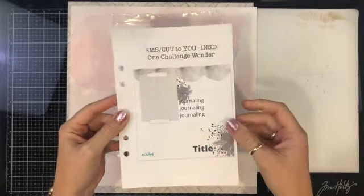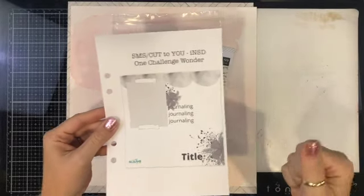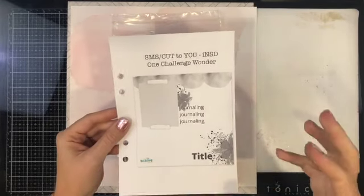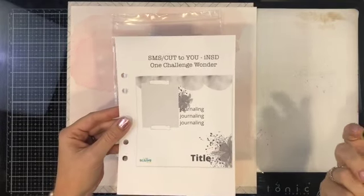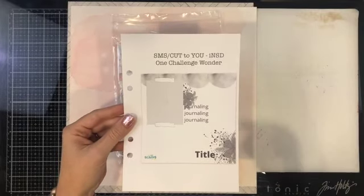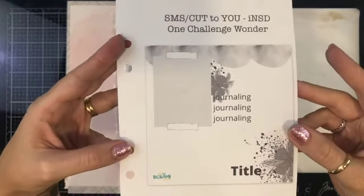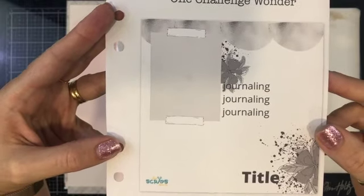I'm super excited to be part of this design team — this is my first post! If you've been following along on the socials, you will see that there's a bunch of people including Spigelmum Scraps and Cut2U doing this One Challenge Wonder. It is this sketch created by Sarah, and that's what I'm working with today.